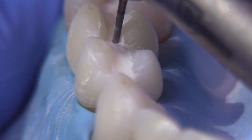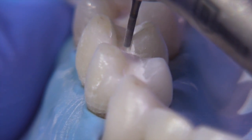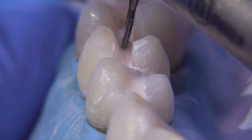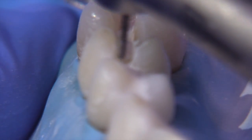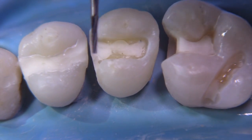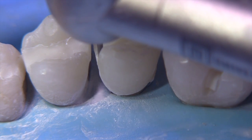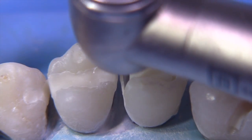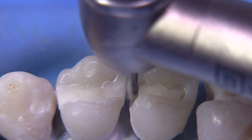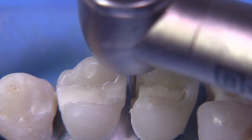Part of the occlusal outline would be to generate the exit angles or the flares in this particular case. We'd like to get the flares started first and then follow those flares when we drop our box. Here's the 169L ready to drop the box. We are going to start with a very narrow preparation in this area and then widen it gradually until we meet the existing occlusal walls that we've created in the initial step.